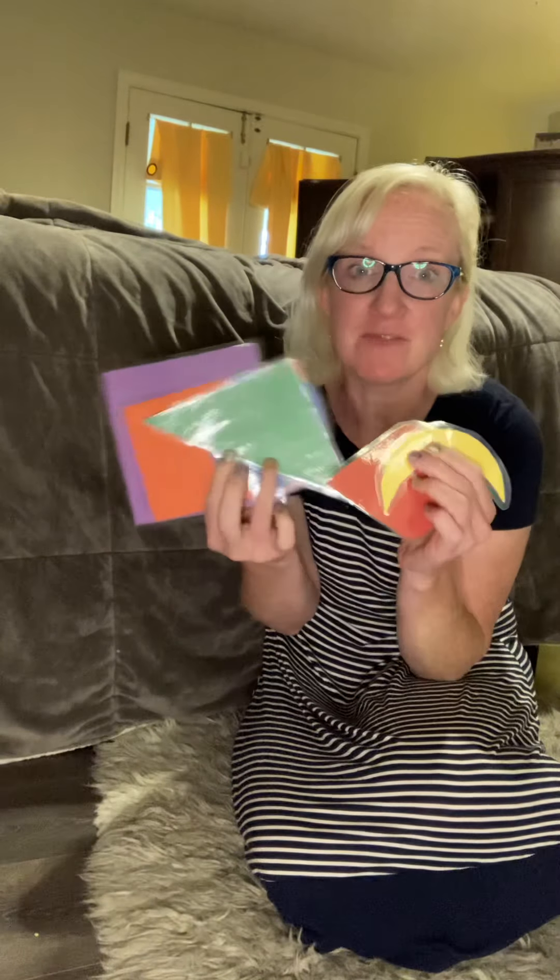Hi! So now we're going to talk about shapes for two-year-olds especially. This game is called Shape Hop. If you've got my packet of stuff and you have a two-year-old, you'll see a number of shapes. I've laminated all of them to make it really easy to keep and reuse. But you can always do this yourself with just construction paper or anything else.